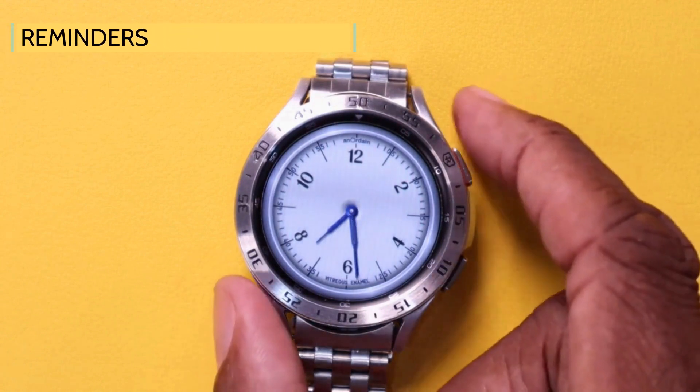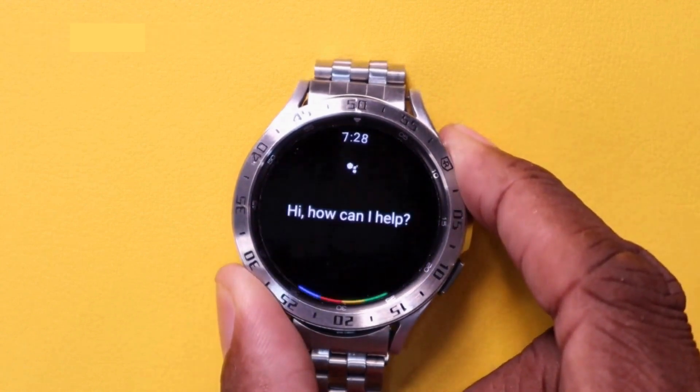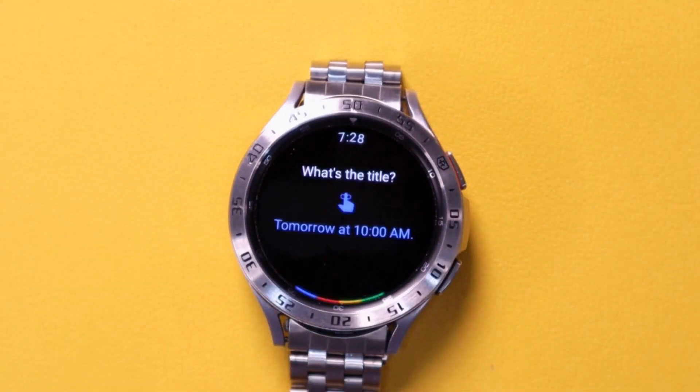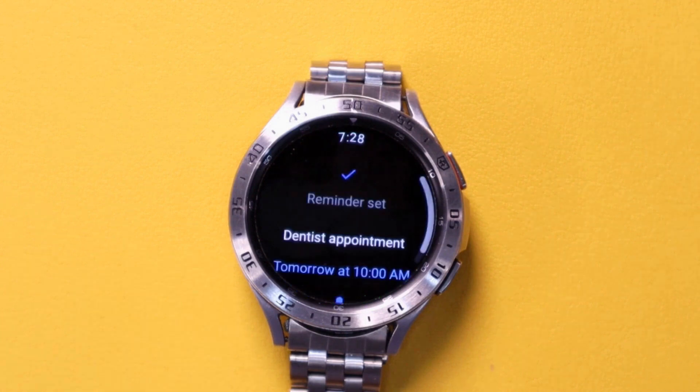Reminders are easy. Remind me tomorrow at 10 a.m. Okay, tomorrow at 10 a.m. What's the reminder? Dentist appointment. I'll remind you tomorrow at 10 a.m.